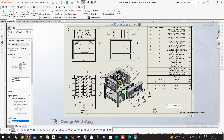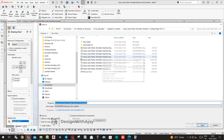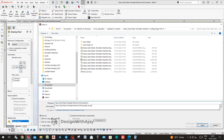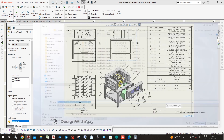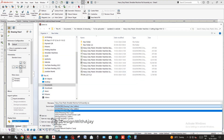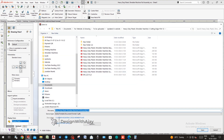After all the dimensioning is done, rearrange the views again for the last time and save the file in the appropriate folder. Also save it in PDF format.